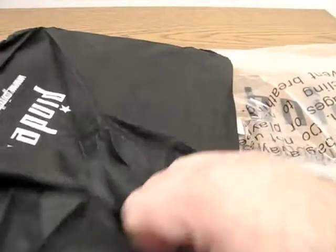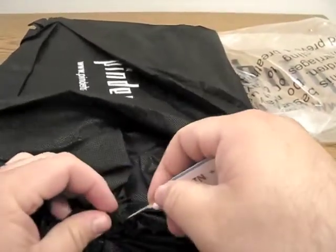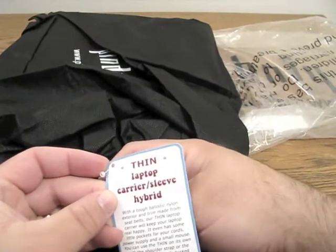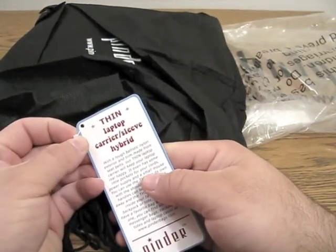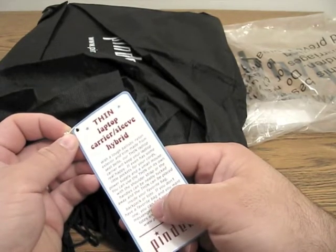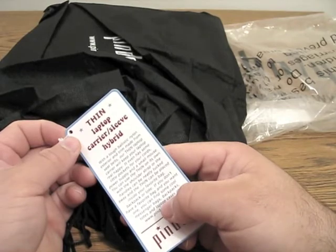It's their SKU number, and it's a bag within a bag, is what it looks like. Let's go ahead and open this up. So this is inside here, and it makes it a little bit difficult to open, but it's the thin laptop carrier sleeve hybrid. It's a ballistic nylon exterior and trim made from seat belts. It even has some little pockets for your cords, power supply, and a small mouse. You can use the thin on its own with a shoulder strap or handles, and it can be neatly tucked away, and the thin can be placed inside your favorite bag, backpack, or tote.